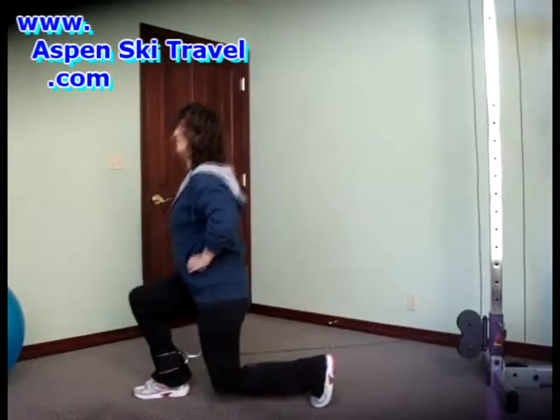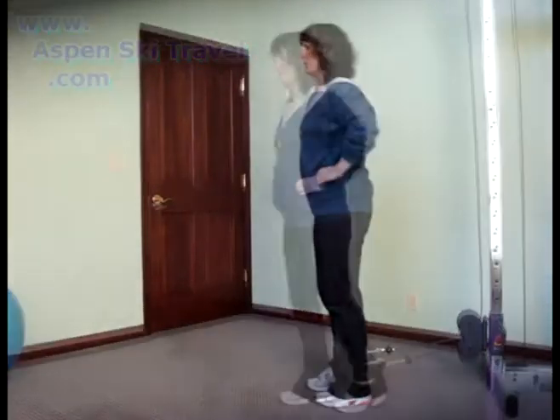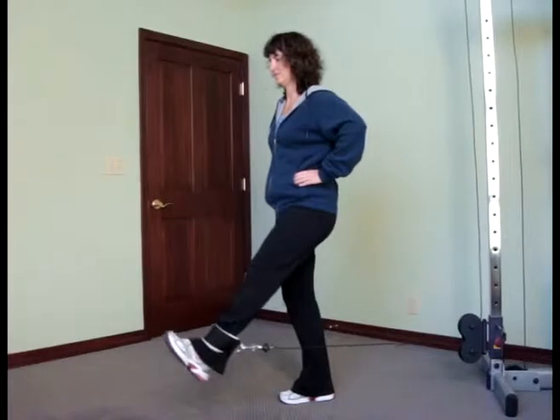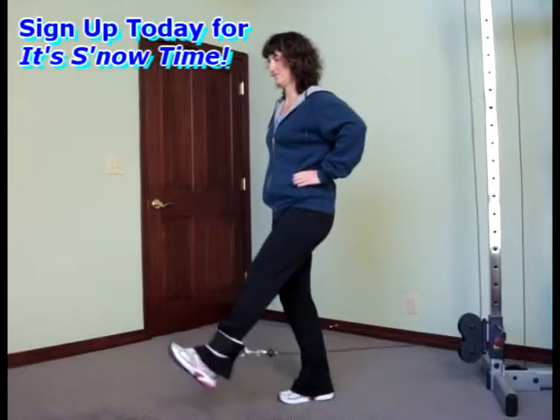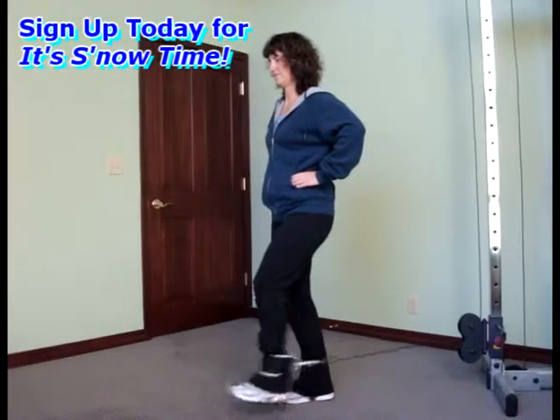This first one is the classic lunge, a great all-over leg toner. The second one is a standing leg extension, which focuses on quadriceps and psoas strength and improves balance.